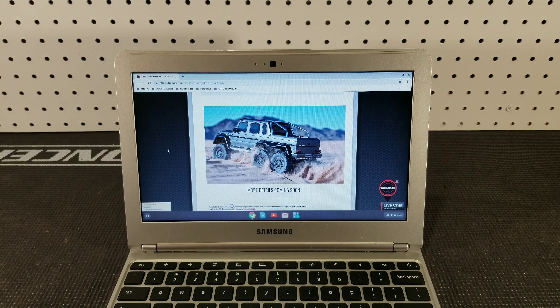Overall I think Traxxas really outdid themselves with the new TRX4 6x6. If they would have just gotten rid of the remote locking diffs, eliminated the 2-speed, and put a different body on it that would be more appealing to worldwide customers, I think more people would be interested in buying one — being that it's going to be so expensive.